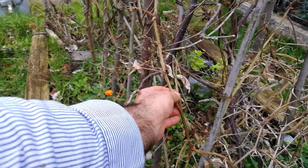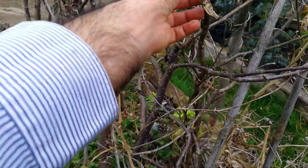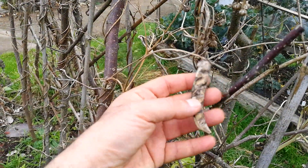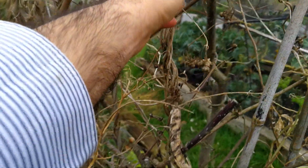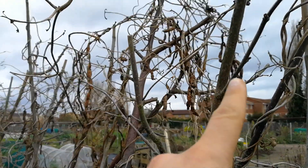You can see we have peas growing on it. We have remnants of beans — this is pea, these are beans — and other climbing plants have grown over it. You can also see some beans still on the plant.